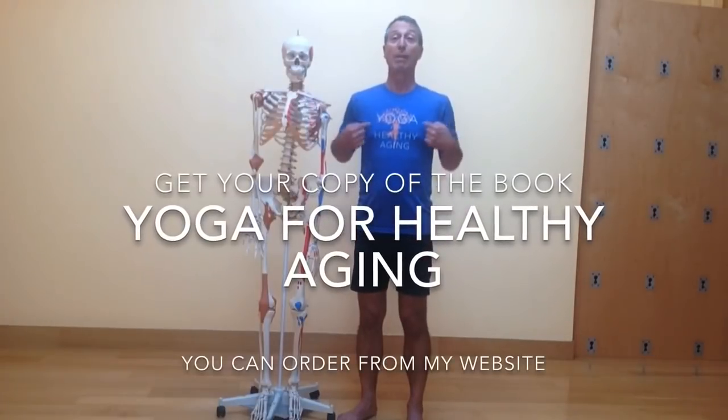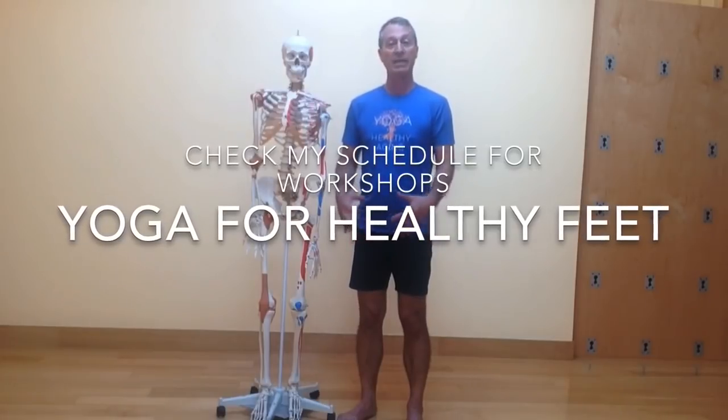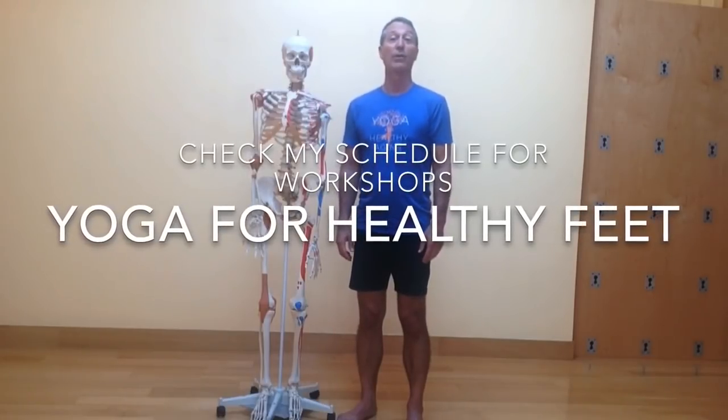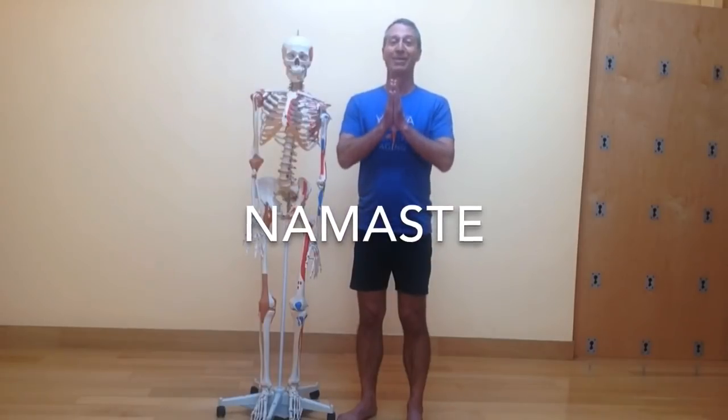That's it for today. Check out my book, Yoga for Healthy Aging. Check out my website, BaxterBell.com, and the blog site, Yoga for Healthy Aging. Look for workshops coming up in the near future centered on yoga for healthy feet. Until the next time, thanks for joining me today. Namaste.